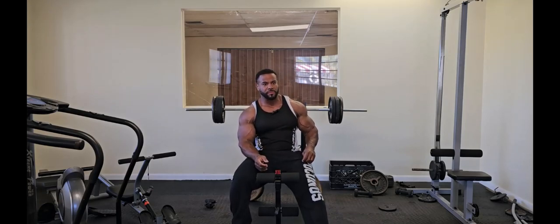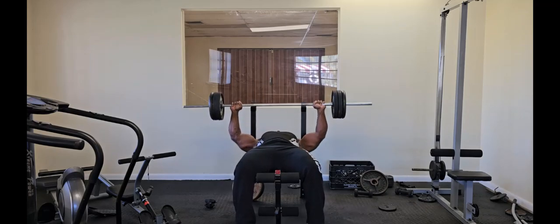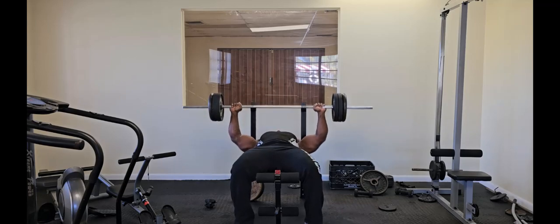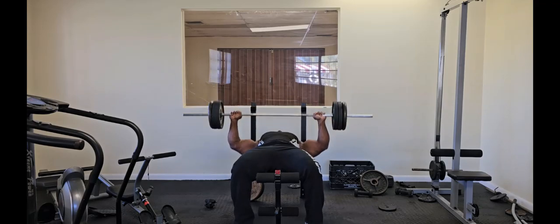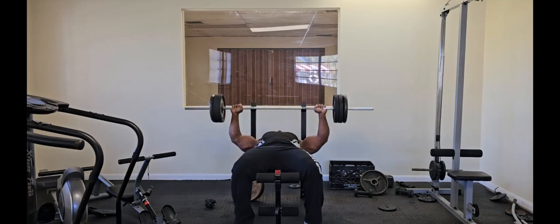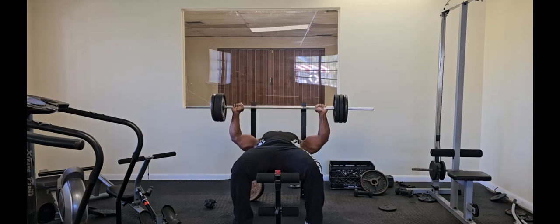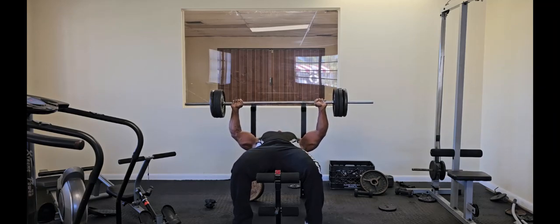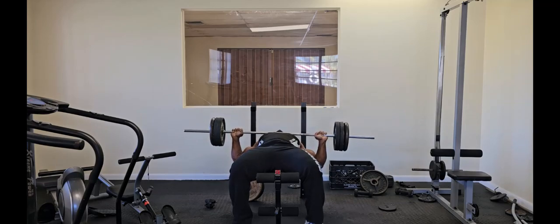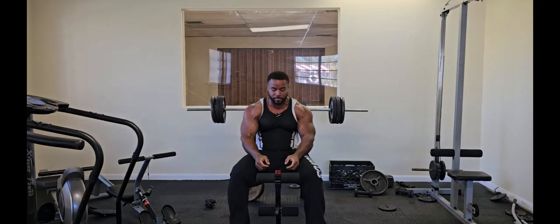Now I'm gonna finish off with flat bench at 175 for as many reps as possible. I'm gonna blow this chest up!